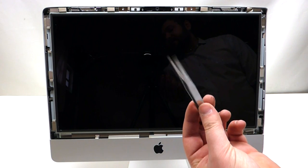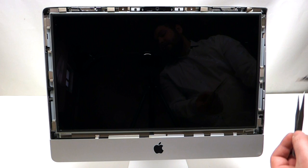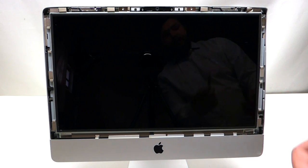Tweezers are nice to have for this procedure because of the magnetic pieces on the screen. When you unscrew a screw, the magnetic piece might attract the screw, so you want to be able to retrieve it with a pair of tweezers.